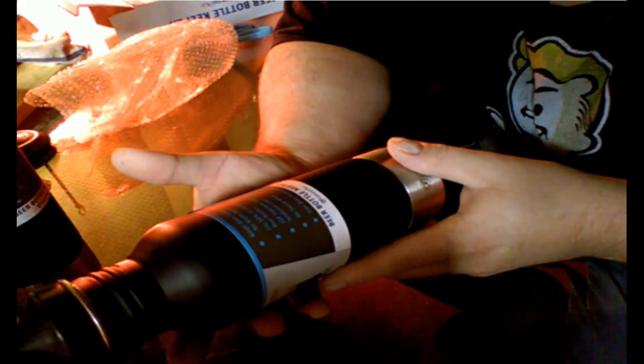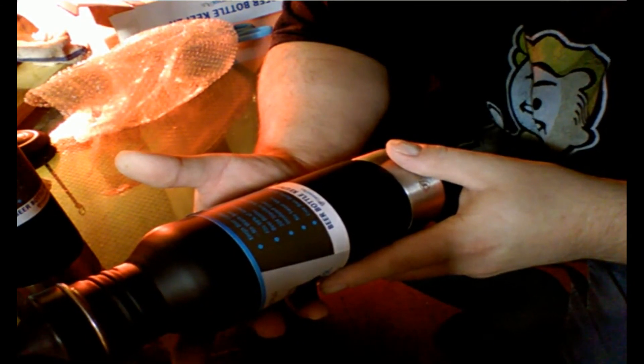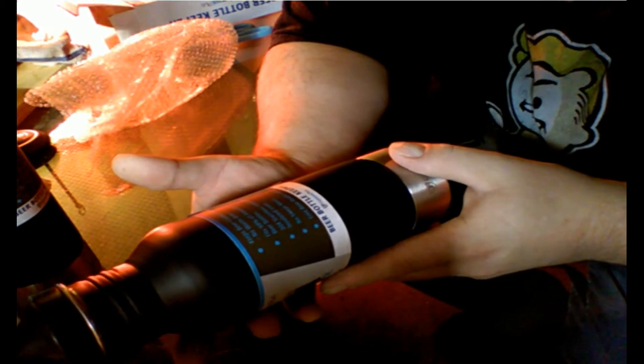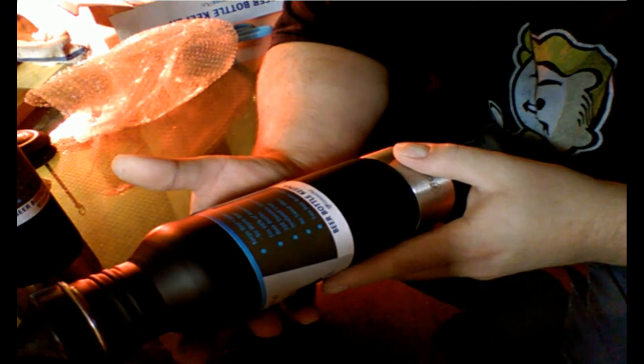The looks of things, especially for the price — you get two for about $15, and if you have Prime it's free shipping. It says it keeps beer colder longer, no warm beer, fits 98% of American beer bottles, 304 stainless steel with ice insulated liner, no sweat mess, and three beer bottle openers come with each one.